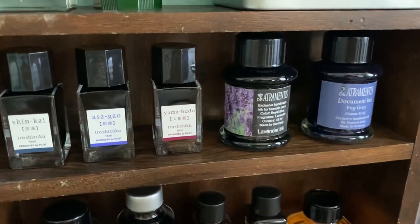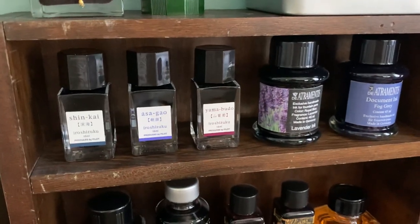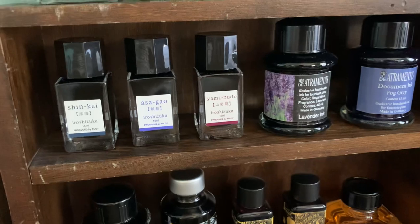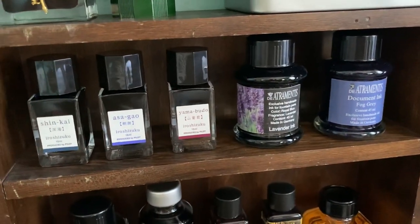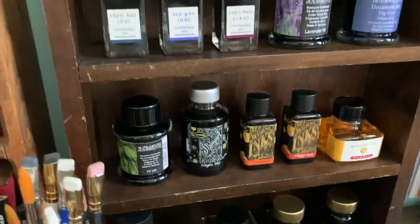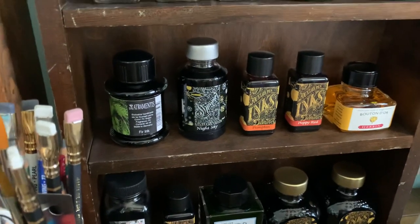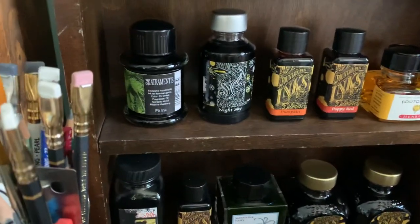I have the De Atramentis lavender ink — I really wanted that one; lavender is my favorite scent, and I like the idea of scented ink which goes back to Victorian times. I also have De Atramentis Document Ink in Fog Gray, which is a beautiful color, and De Atramentis Fur ink, another scented ink that's very lovely — I wanted that one for Christmas so I'll be using it soon.